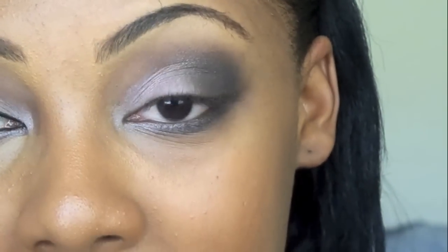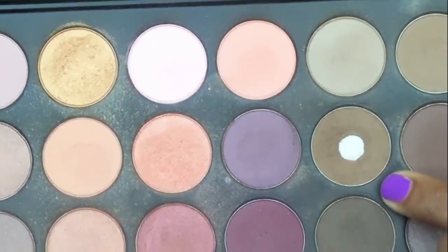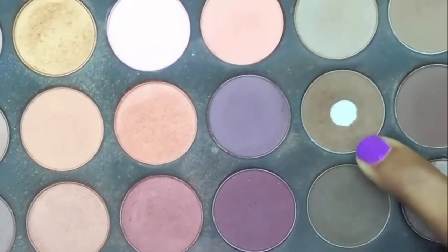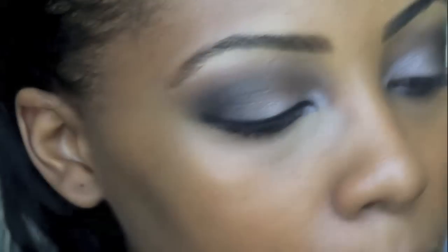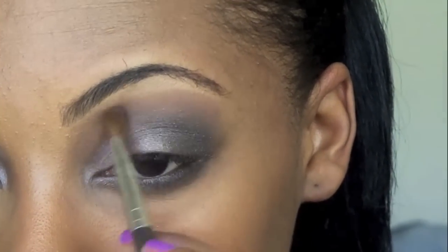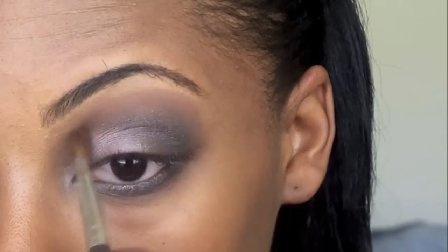The next thing we're going to do is take a matte brown eyeshadow. Unfortunately this palette didn't come with a matte brown, and I always include a matte brown when doing smoky looks just as a transition to the brow bone. I'm going to use a matte brown eyeshadow from my Coastal Scents 26-color neutral palette — it has just a bunch of neutrals in it. You can find matte brown eyeshadows anywhere. Take an angled fluff brush, pick up some of that matte brown, and go right over the edge of everything, just blending it all together.